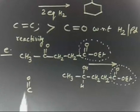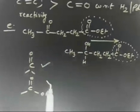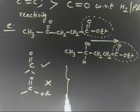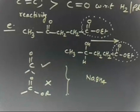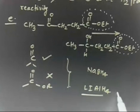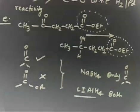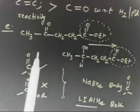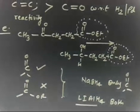I want to reduce ketone but not ester. If I take NaBH4, only the ketonic group will be reduced. If I take LiAlH4, both ester and ketone will be reduced. So in this case, since I want to reduce only the ketonic group, the reagent I should take is NaBH4. Copy this one.